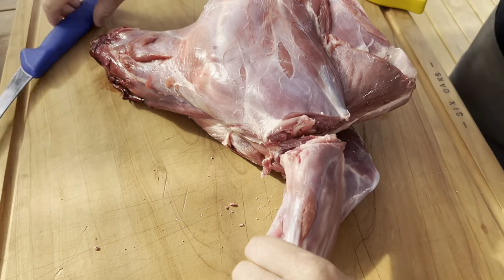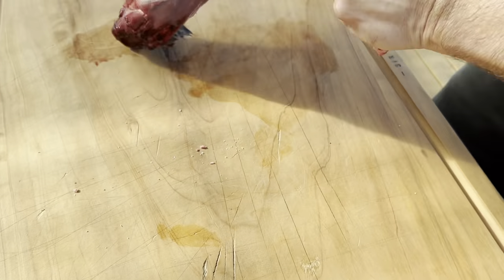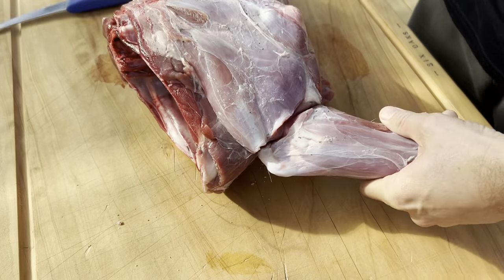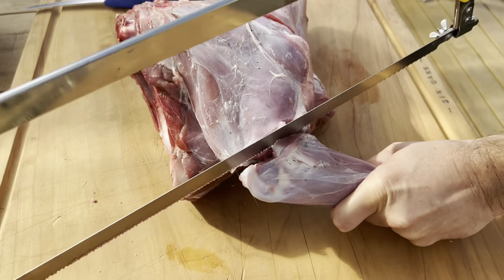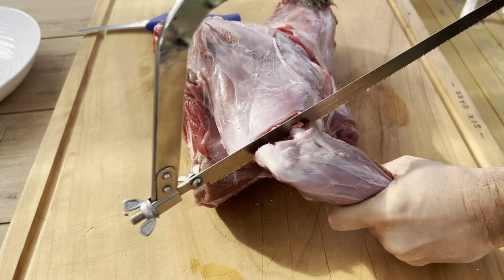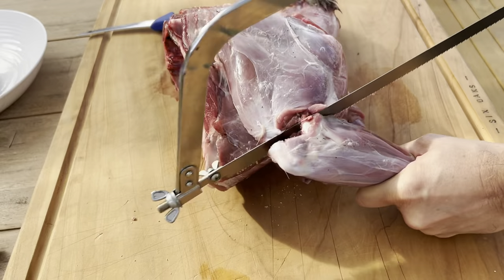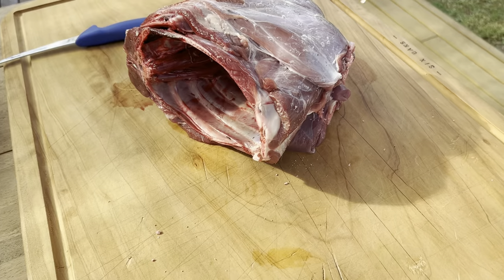There we go — that makes a faint different noise. Cut that off, one shank done. Do the same with the opposite side. That's all the sawing you need to do on this piece.